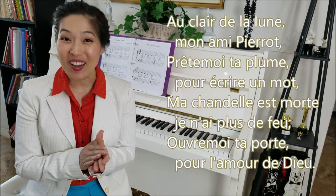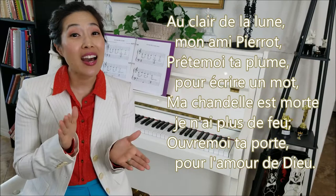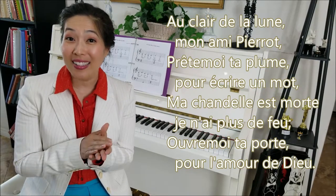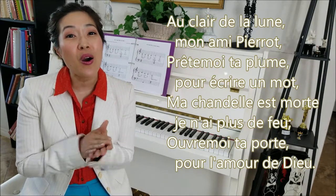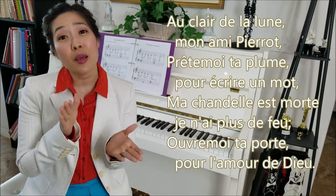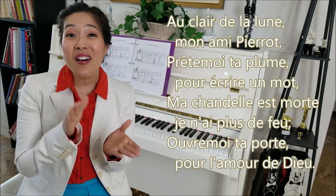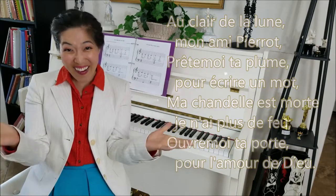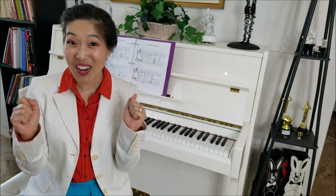One and two. Au Clair de la Lune, mon ami Pierrot. Prête-moi ta plume pour écrire un mot. Ma chandelle est morte. Je n'ai plus de feu. Ouvre-moi ta porte pour l'amour de Dieu. Wow! Great job everyone! Let's do it again everyone! That was so fun! We're singing in French.